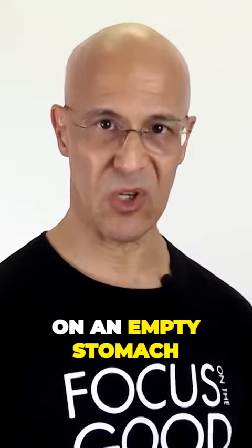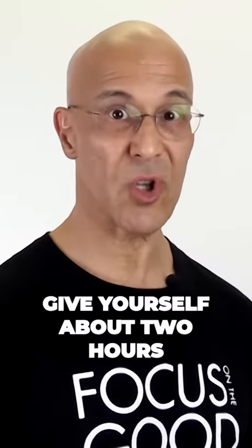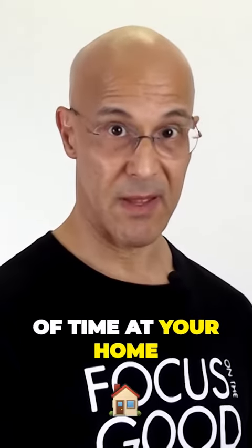So you're going to do this salt water flush first thing in the morning on an empty stomach. Give yourself about two hours of time at your home.